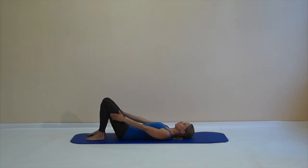Breathe, reach, move your shoulders — lift your arms behind your head and circle them around your body. Feel your shoulders easy, mobile, feel a slight stretch, and then keep the arms up towards the ceiling.